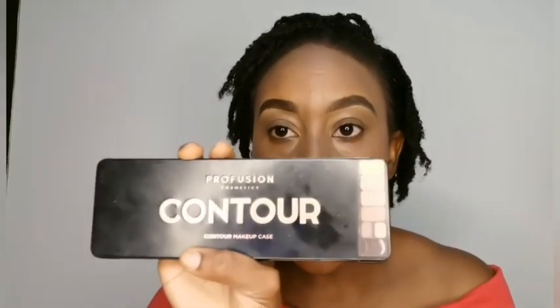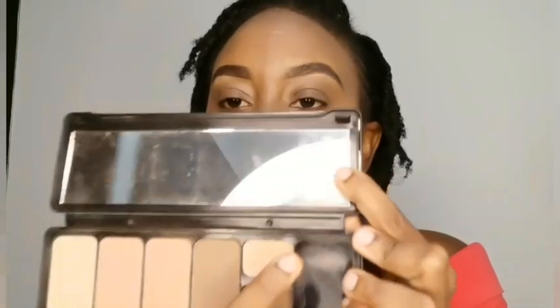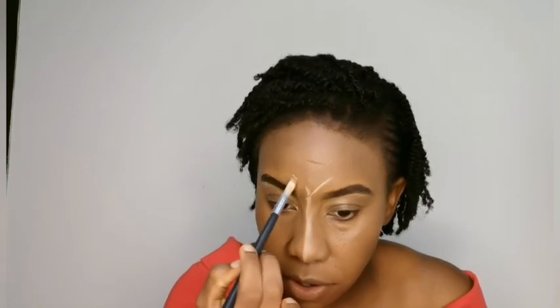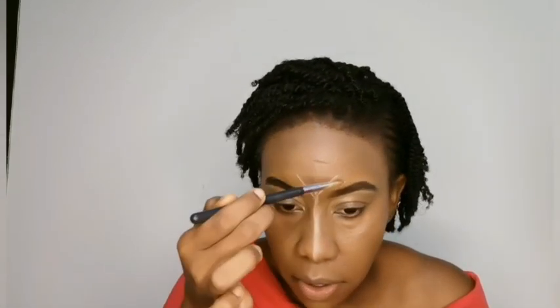I'm going to go in with my Profusion Cosmetics contour kit. I'll be using this shade called Light Cream — it's a creamy kind of concealer, and this is what I'll be using as my highlighter. I'll be highlighting the bridge of my nose as well as my forehead.